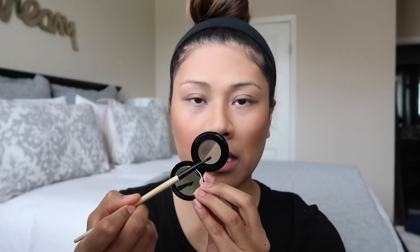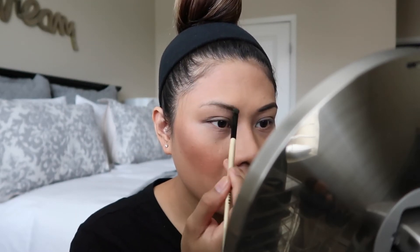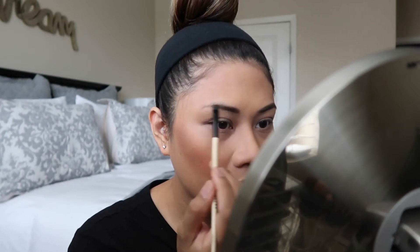For brows we're using my Anastasia brow powder duo in the color dark brown. I mainly use the darker color and also dip into the lighter one. I just literally fill them in — I don't do anything too crazy. After I do my eyebrows I'm going to put a little bit of brow gel so they stay in place. They're not perfect but it's all good.